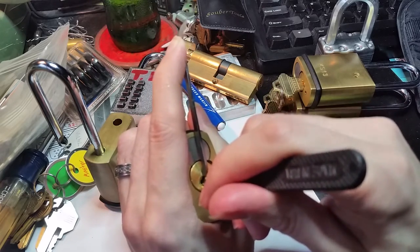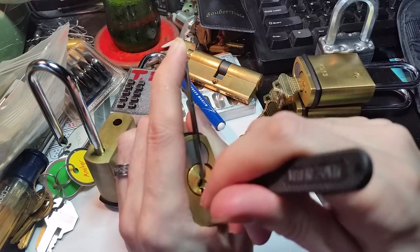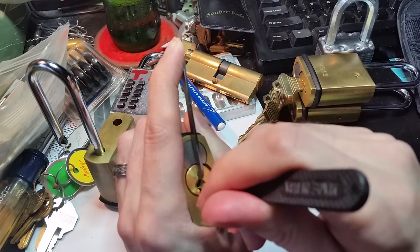This guy tends to start binding near the back. Now these cores are set up so that you can pin them for six pins.